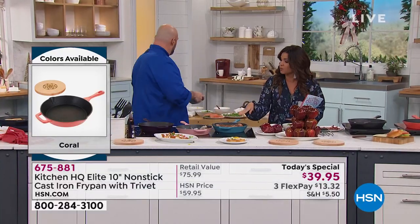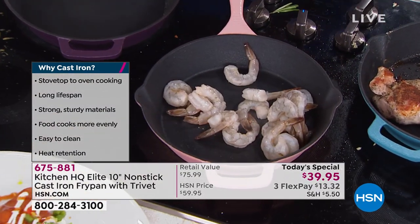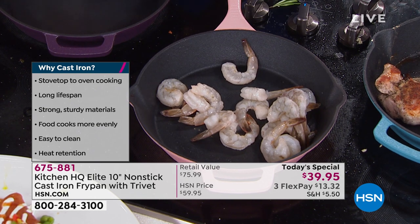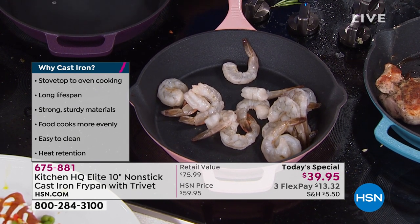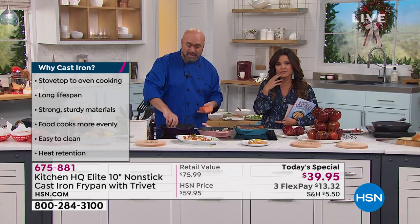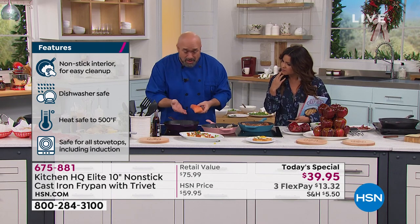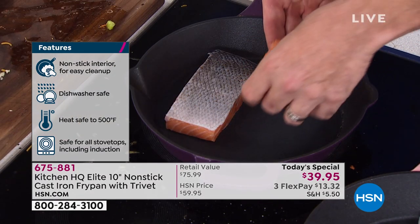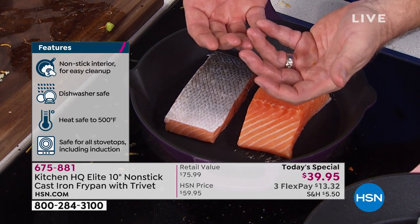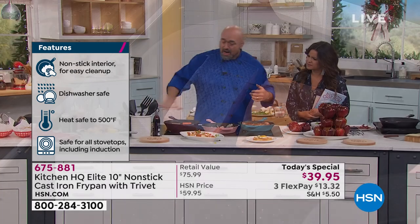This gives you everything you love about cast iron while being able to treat it in a modern way — you can dishwash it, you can use anything you want to cook in here. I love the colors too — teal, taupe, black, blue, coral, plum, silver, red, and pink. The 10-inch size is perfect for a family of four to six. When we talk nonstick, you would never normally put the skin side of a cold salmon into a hot cast iron pan because that skin is going to stick.